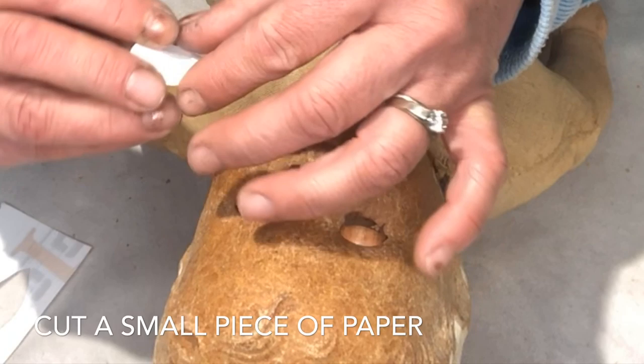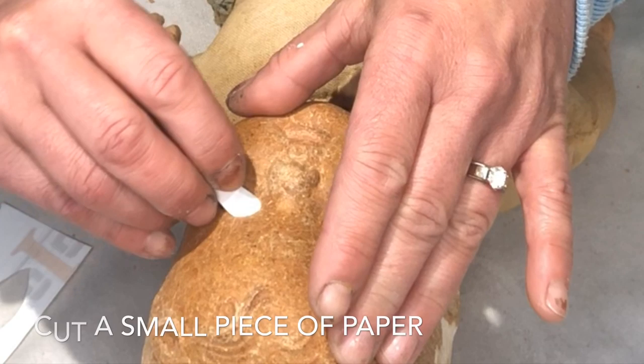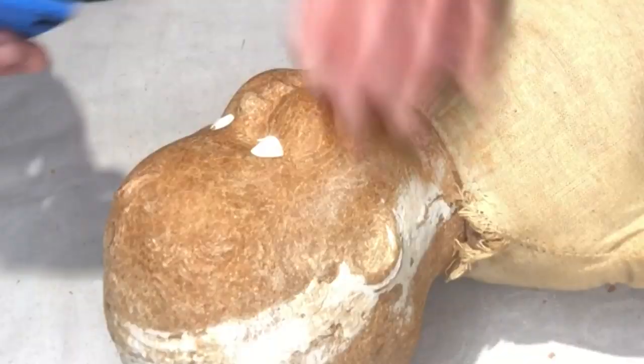I'm going to go ahead and put these papers in the eyes — it's kind of tedious and it kind of drives me nuts, but it's really important that you get your little papers in those eyes and they're gonna stay in there for the duration of the project, so we don't get any paint on his pretty tin eyes.